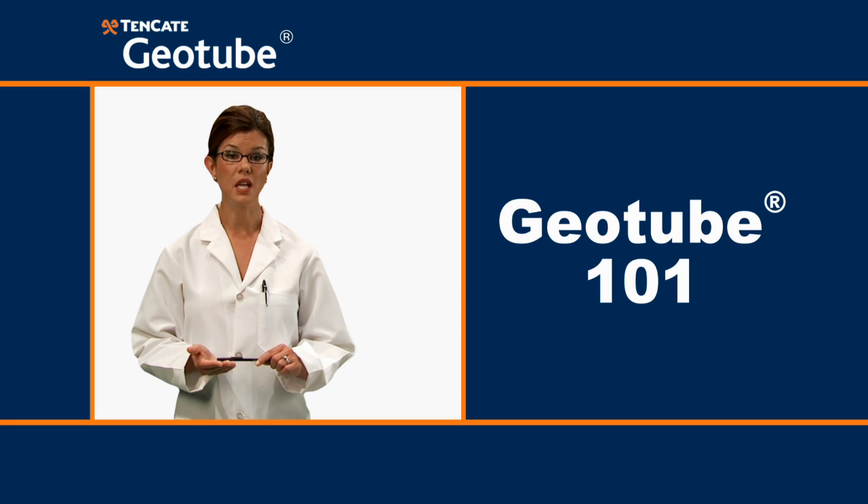Thanks for attending Tencada Geotube 101. You're dismissed.